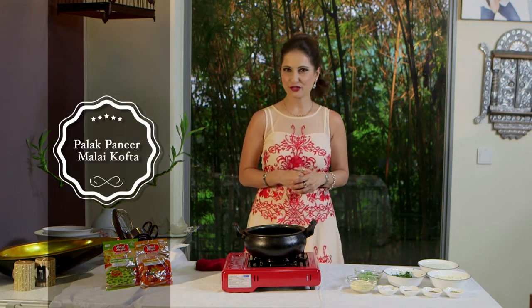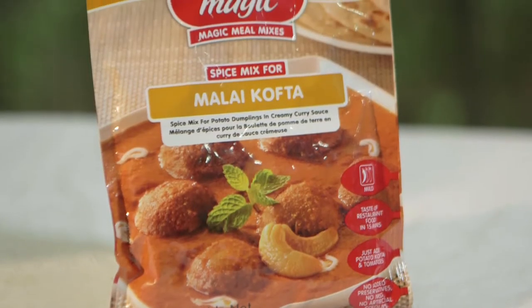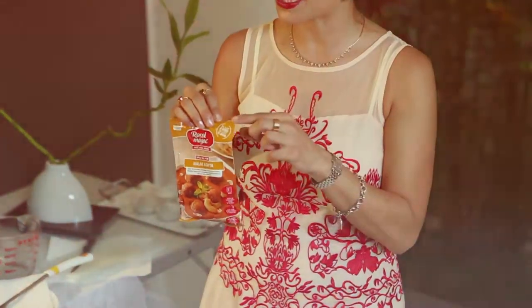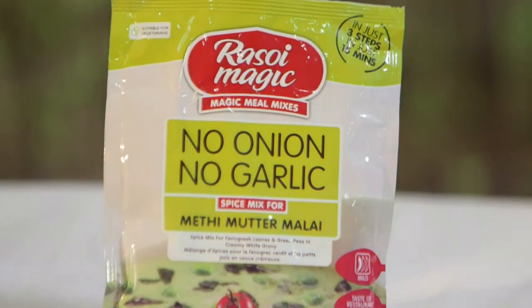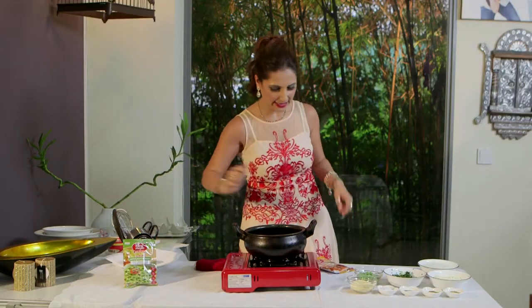To make our Palak Paneer Malai Kofta, we are going to use MTR Rasoi Magic Malai Kofta Mix, and we're going to mix this into our koftas. Along with that, we're going to use MTR Rasoi Magic Methi Matar Malai, and this is what we're going to make our gravy with. We'll keep this aside because we'll make our gravy later.